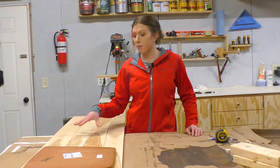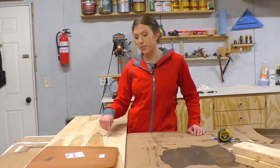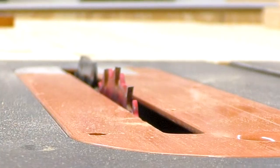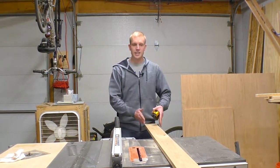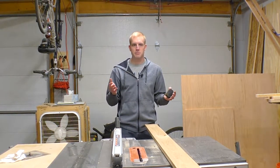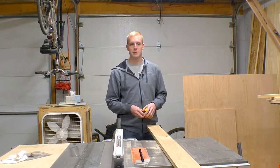Now that I have my pieces picked out, what we have to do is run the non-factory edges of all these planks through the table saw so that we have two straight edges on both sides. Before we run these through, I need to take each piece and figure out the narrowest part, because that's the biggest the piece can be — to get the most amount of material from each piece.